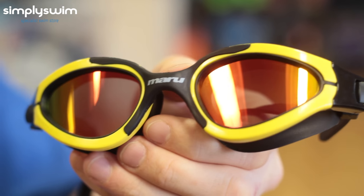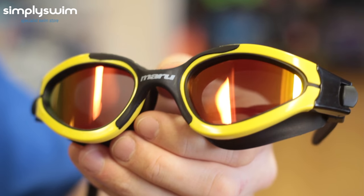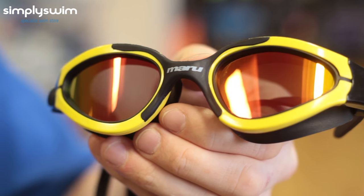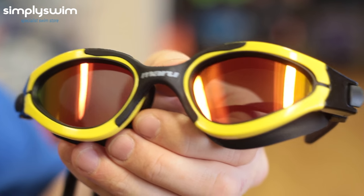Here we have the Maru Groove Polaris. These are perfect for open water swimming as well as outdoor swimming. They have polarised lenses which reduce glare reflected from the water. They offer wide-angle vision and also have anti-fog and UV protection.